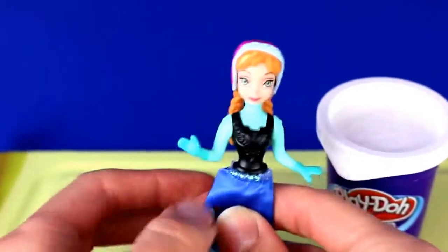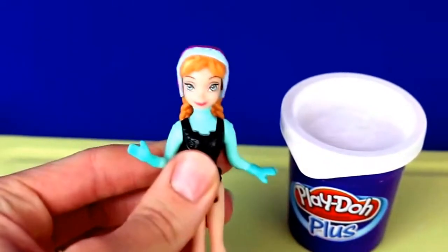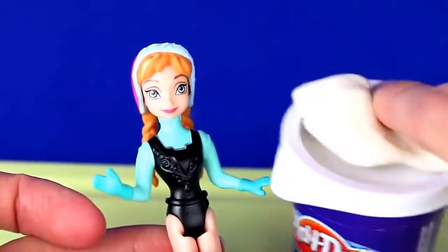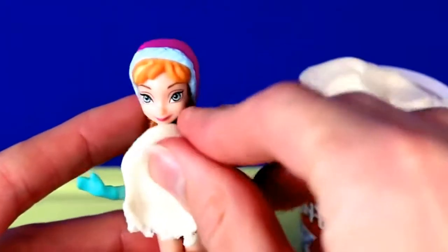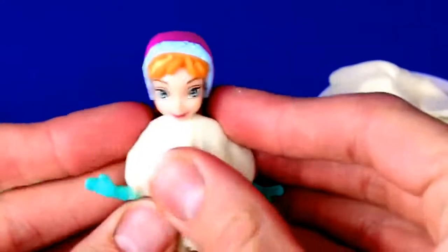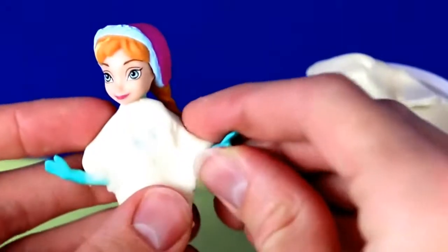Let's start with Anna. First we'll take off the fabric skirt that she's already wearing and then we'll cover up her plastic body with Play-Doh Plus. I'm going to use Play-Doh Plus instead of regular Play-Doh because Play-Doh Plus is much easier to form on such a small area like Anna's body. Plus with Play-Doh Plus you don't have to roll it out or cut it, you just form it.